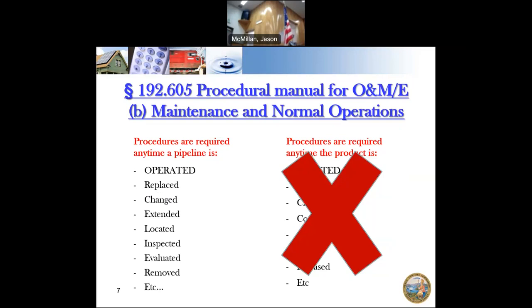Some of the things you need procedures for seem really silly. I've had people laugh at me when I tell them you need a procedure for patrolling. They say, I need a procedure to walk around and look at stuff? But yes, you do. Because if you walk around and look at stuff wrong, you can affect your pipeline negatively. You need to know what you're looking for, how to look, what to look at, and what it looks like when something is wrong.